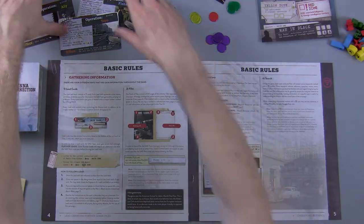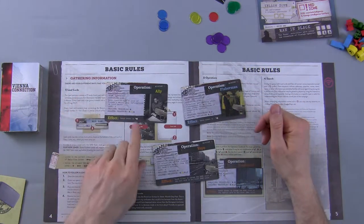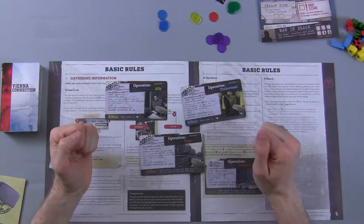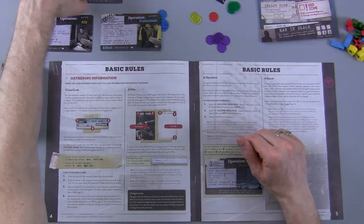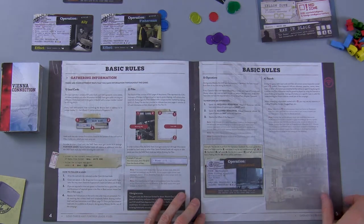The basic rules include operations — every single mission comes with three operations. The nice thing about these operations is if you have the resources, you can burn them to get a temporary bonus that helps you get further through the missions. The big suggestion of the rulebook is use these sparingly and don't use them as a first resort. The further along in the story you are, the more these operations are going to help you. If you don't have the resources, you can't use them.